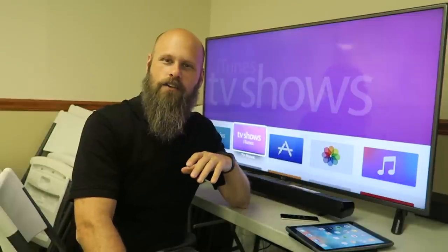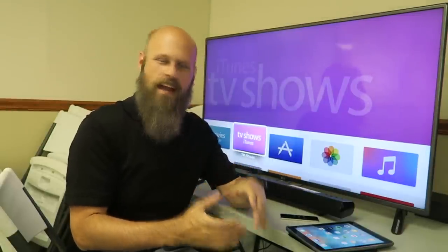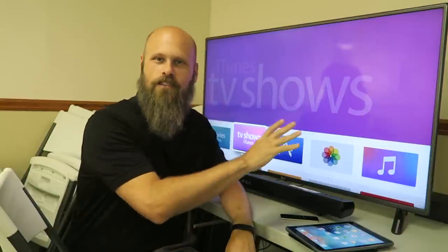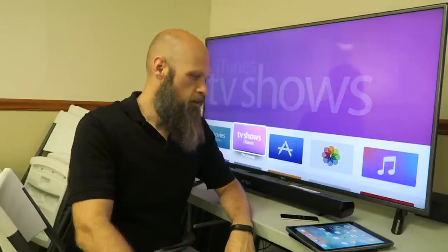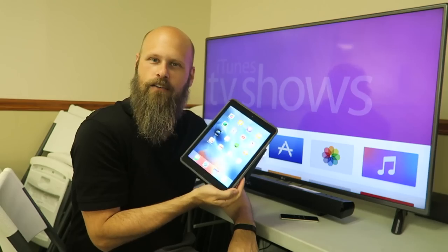Hey guys, it's Sam with Blindspot. I recently put out a video where I showed how to take your Android device screen and put it on a much larger TV screen using the Google Chromecast. Well today we're going to show how to do that very same thing with an iPad or an iPhone.